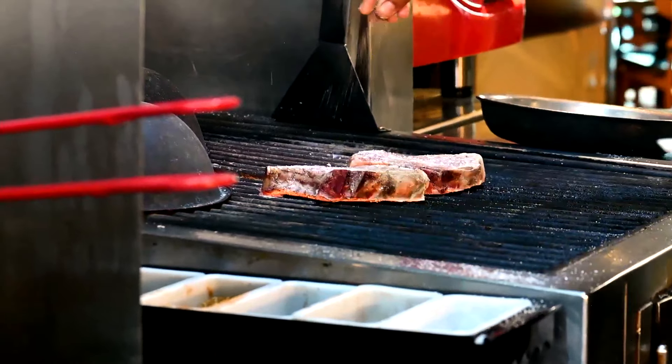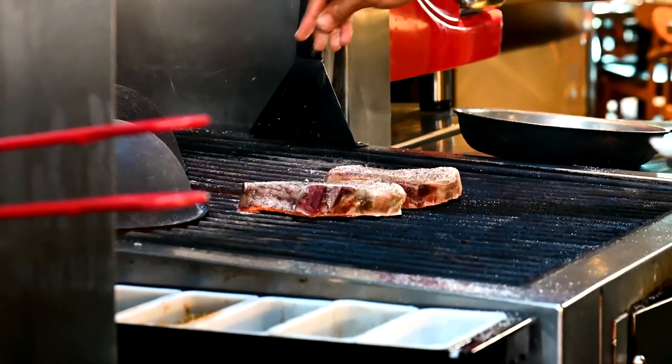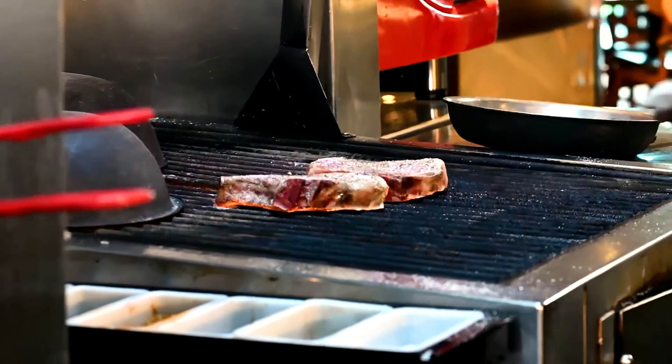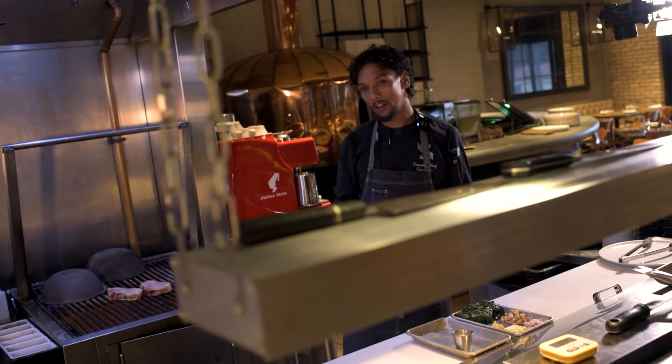We've got some salt — we use diamond kosher salt — some fresh cracked pepper, and then we're gonna put it straight on the grill and season it one more time. Because we've sous-vide these already, we don't want to cook them too long. We just want to get some nice char on them, and then we're gonna take them off.